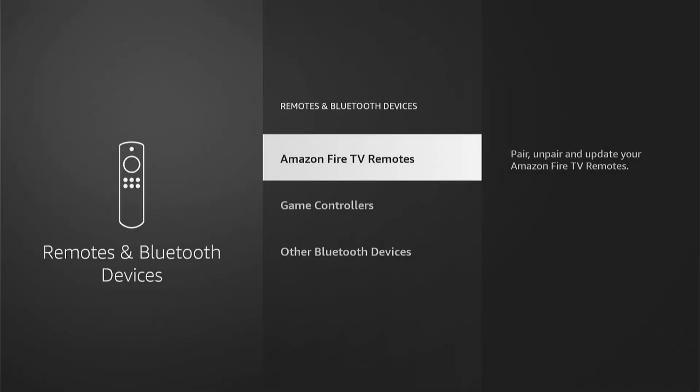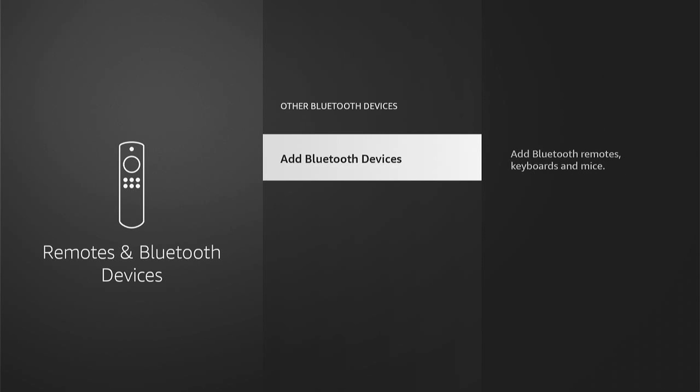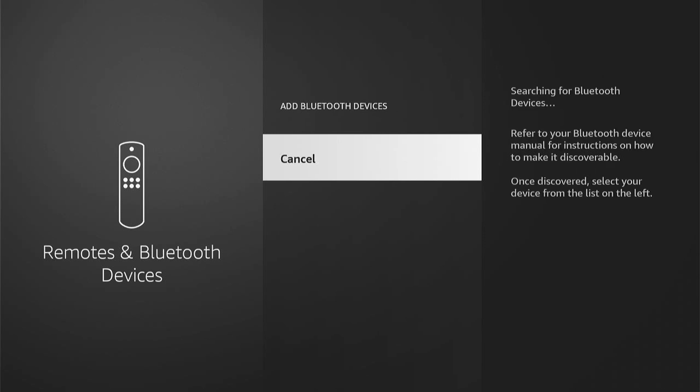Now, there are other workarounds, however I found this to be the best, and this is thanks to a user in the comments on another video. Once we're in Remote and Bluetooth Devices, you want to come down and select Other Bluetooth Devices. Then at this stage, you want to select Add Bluetooth Device, and then press the Bluetooth connect button on the bottom of your mouse.